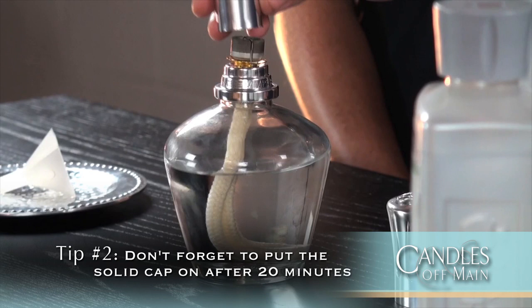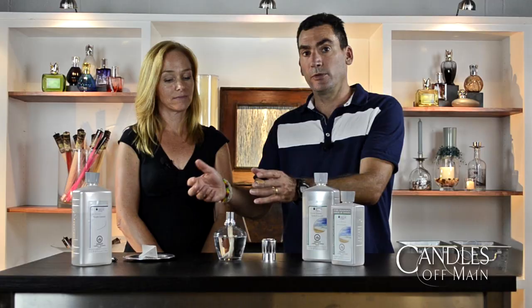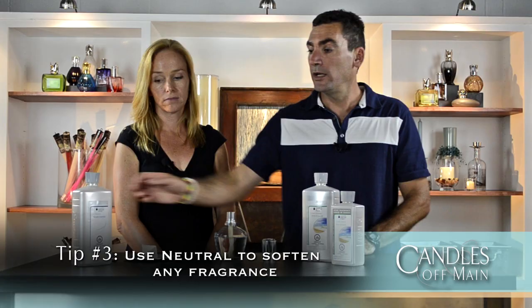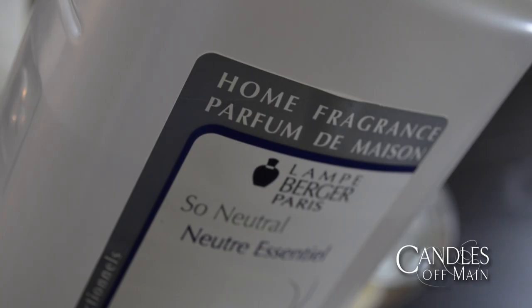Second of all, after you are done using it, always remember to put your solid cap back on. If you don't put the solid cap on, nothing bad will happen but you will run through your oil quite quickly. Another thing: some people are a little scent sensitive, so one way to cut down on the scent so it's not as strong is to mix it with the neutral — you can add a little or a lot depending on your taste.